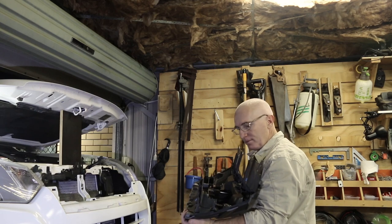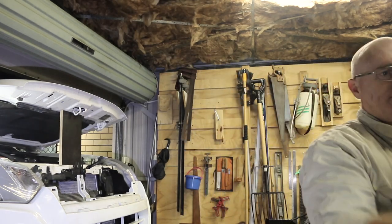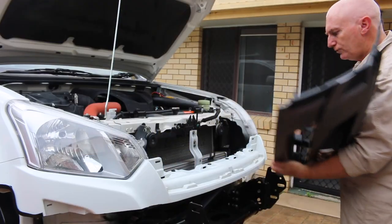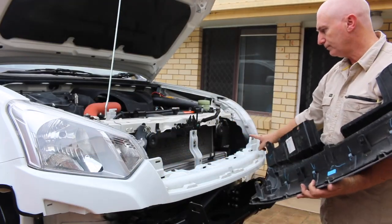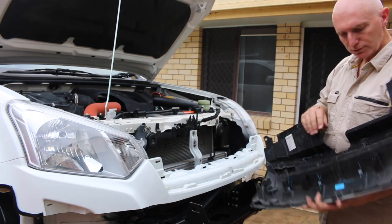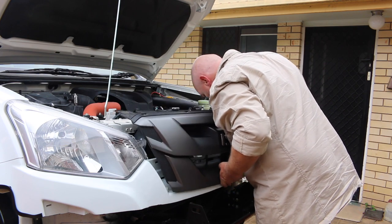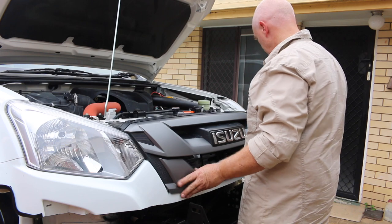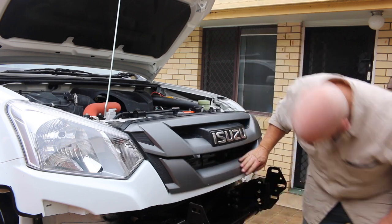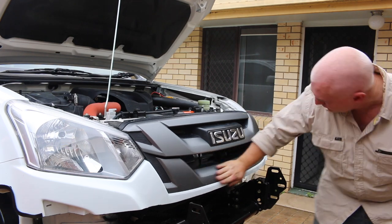Alright, that's the radiator grill off. Refitting it, it's just a matter of lining those lugs up, putting them in position, and with general pressure pushing in, they clip in very easily.